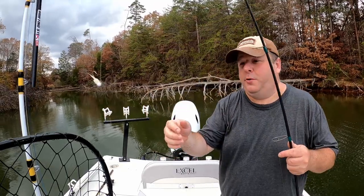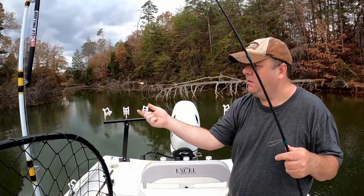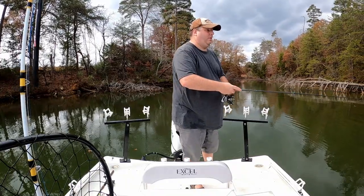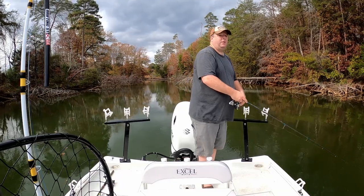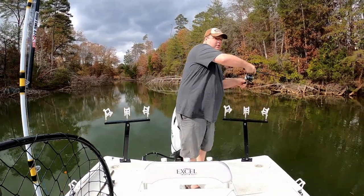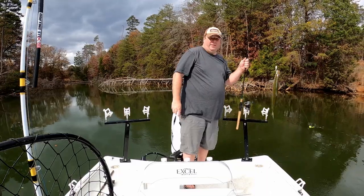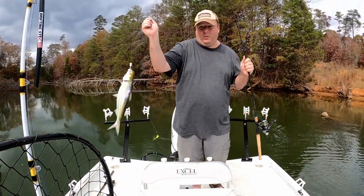I found chartreuse and white are the two best colors to use. Now let's see if I can actually catch a skipjack. It's a smaller one, but I will take it and I will use it.